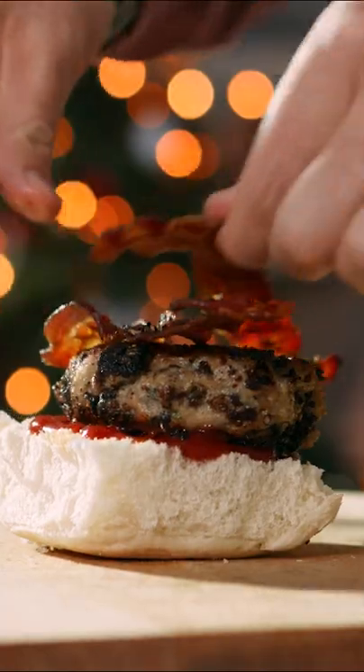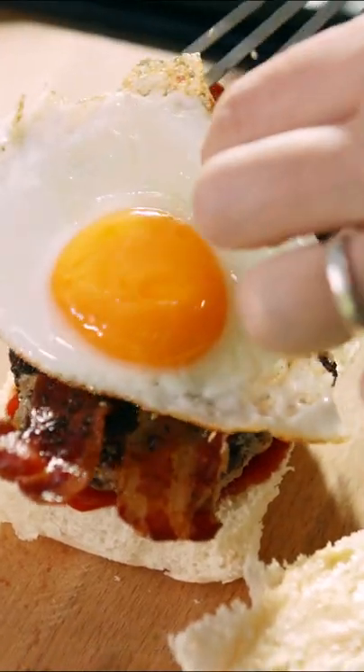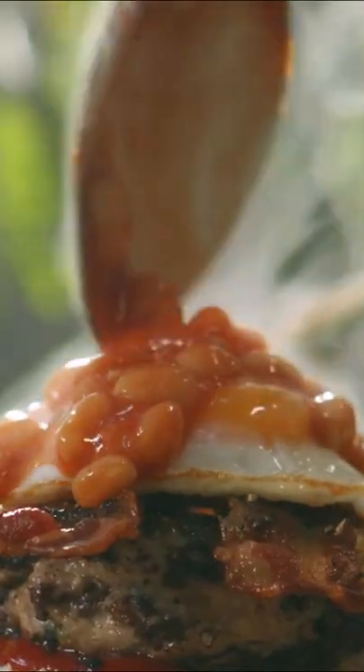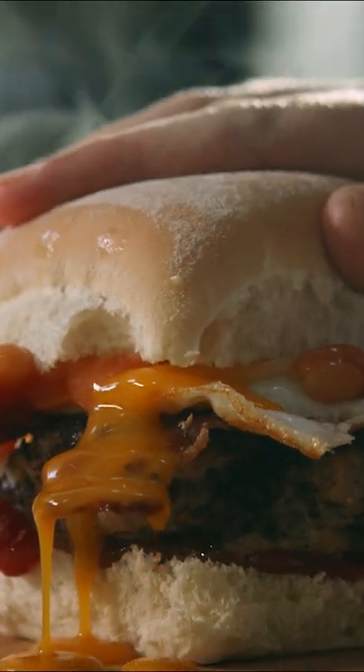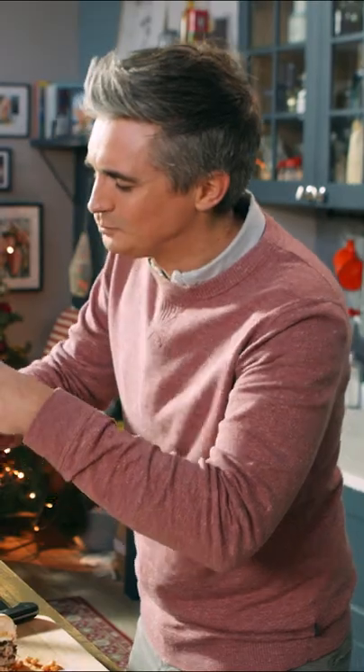Now it is time to build — we're gonna go in with a little bit of ketchup, in with the sausage, in with the bacon, in with the egg, and finish it off with the beans. Then it's time for a bite. Wow.